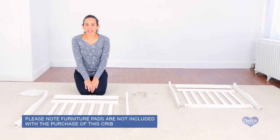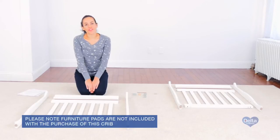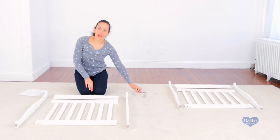First we're going to attach the legs and top to the ends of the crib, and for this we're going to need four 55 millimeter bolts, four wooden dowels, four barrel nuts, and eight 35 millimeter bolts. Don't forget the provided Allen wrench.